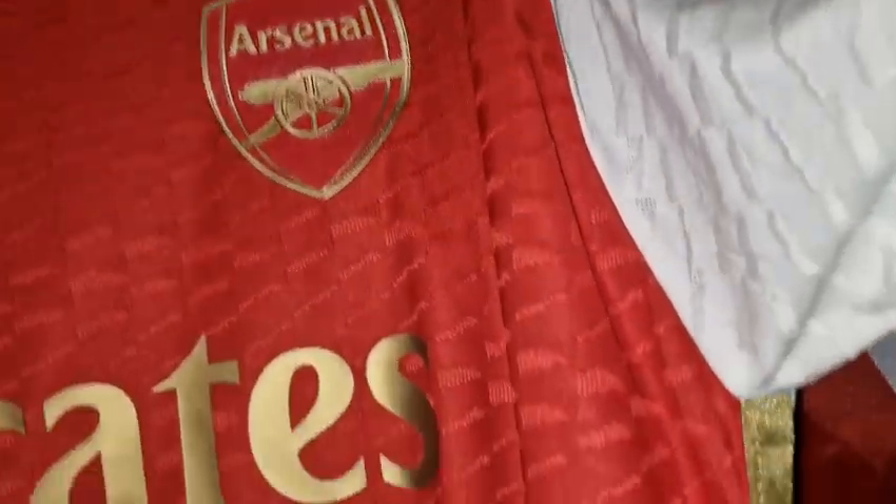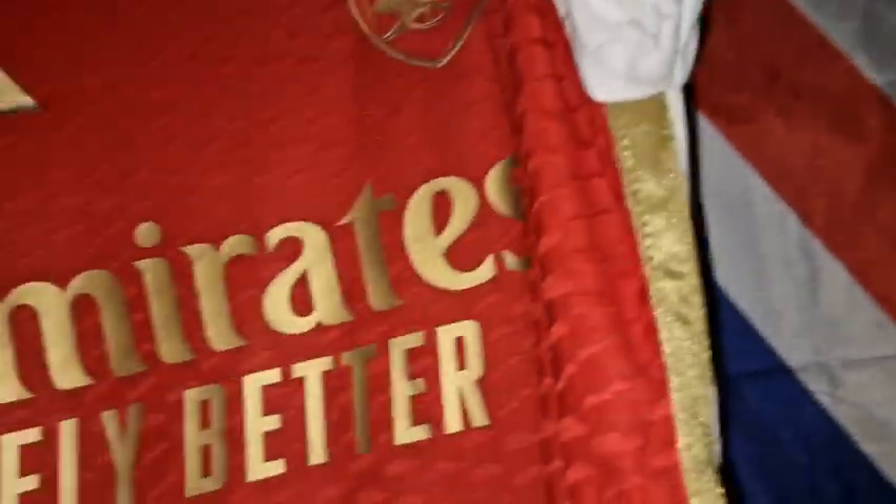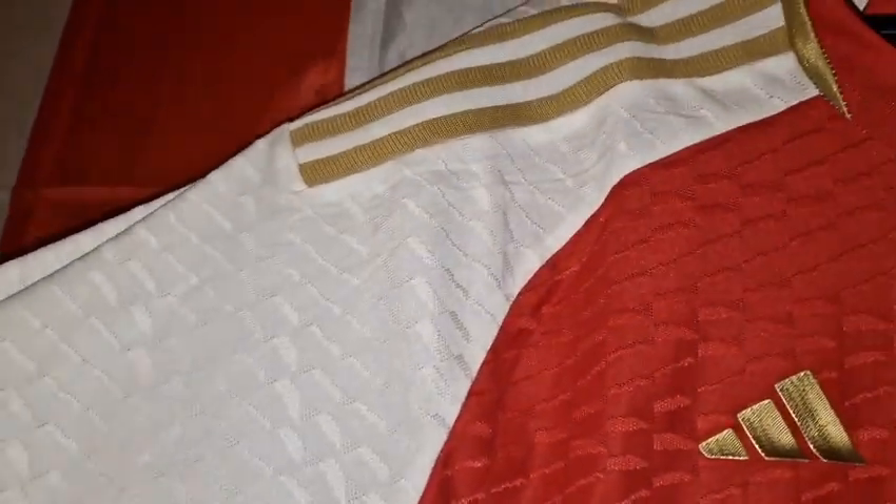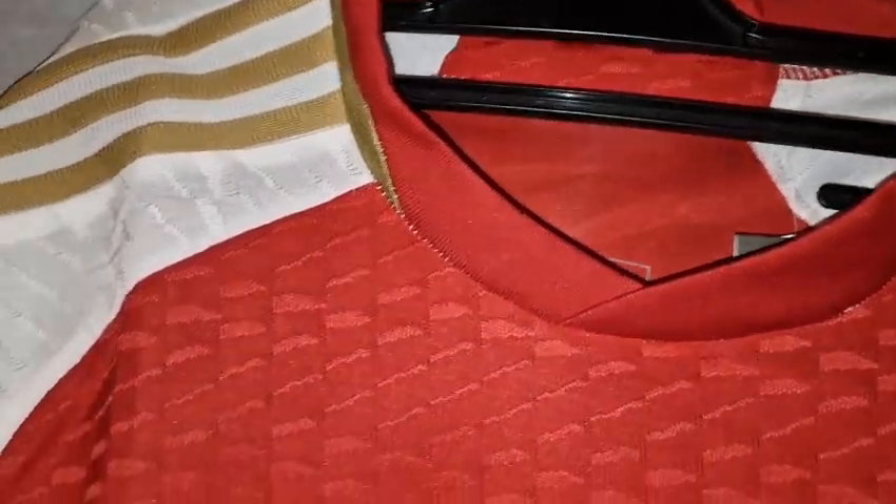The last ones I got off them were really good. I really like that gold — it looks really, really nice. There's this new Adidas template they're doing, which was on the World Cup shirts that I showed on my channel. I like this arm and the way they've done that — it looks really, really retro.